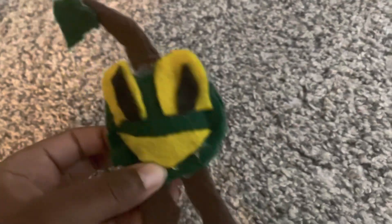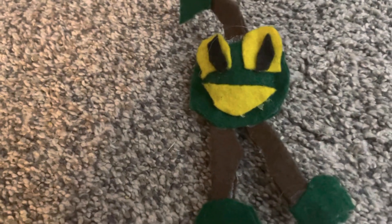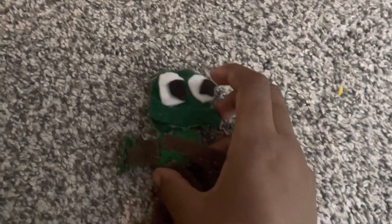Next up, we got Furcorn. I already got a Furcorn plush, but I made this before I got my actual Furcorn plush. Next up, we got Shrub. He doesn't look that good — I forgot his mouth was brown.